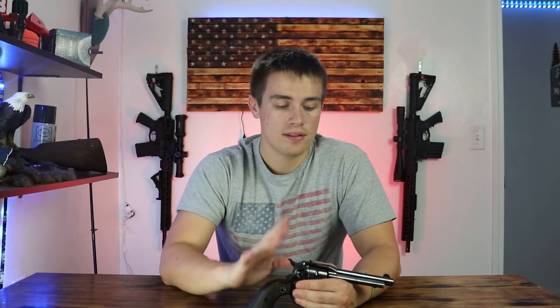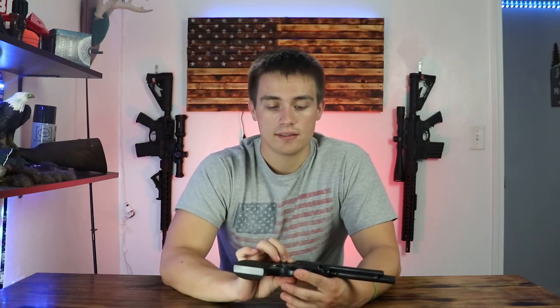In terms of whether you should pick one up — I would definitely recommend it. No matter what, having a firearm is better than not having one, and if you stumble across one at a gun show, especially an older model, it's worth considering.